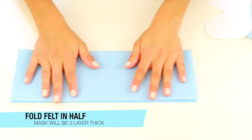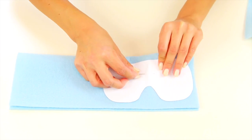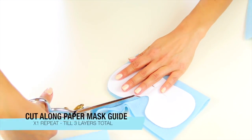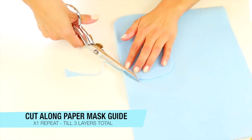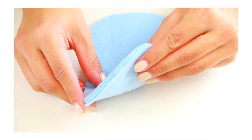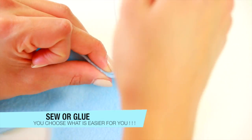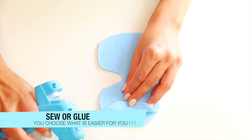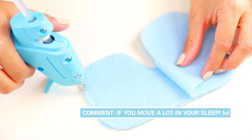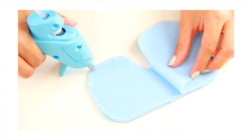I'm taking two sheets of felt and folding my first sheet in half to create this template — I used a basic template from Google and printed it out. I'm cutting around my two felt pieces to make three layers thick. You can either sew the three layers together or use a hot glue gun, which works absolutely perfect. I'm a hard sleeper and roll around a lot, and this eye mask has done just fine.